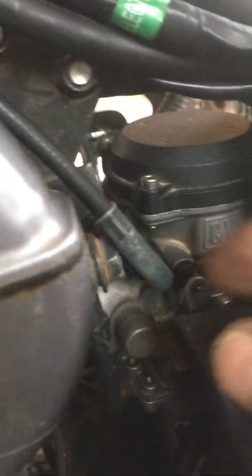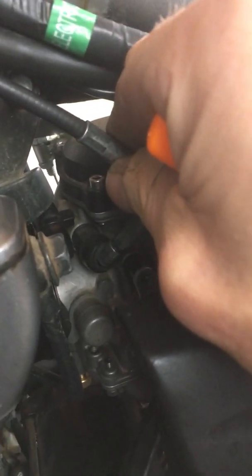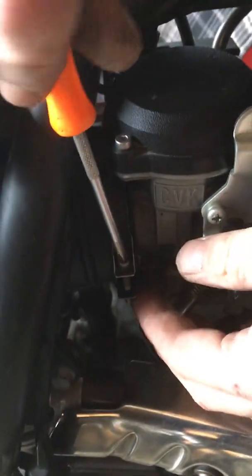First thing: the choke cable — grab it, pull it straight back, and now it'll move. You gotta check that whenever you remove the carb; make sure it hasn't sucked back in. And then be careful not to break the plastic choke nut. Moving to the other side, we're gonna start removing.